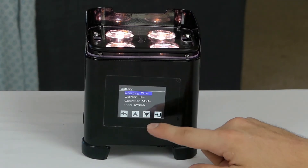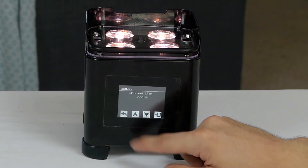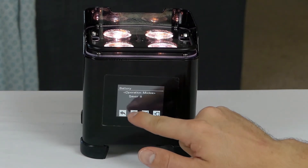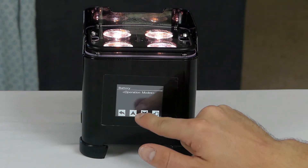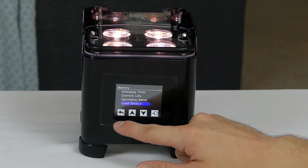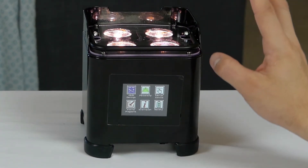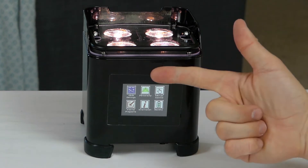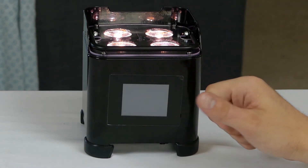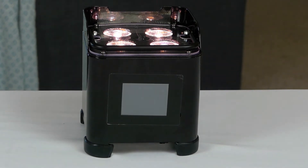The battery section tells you charging time, current battery life — currently at 80% — and how much time is left. Operation mode lets you choose saver or standard: saver gives you more lifetime. Load switch just turns the battery load on or off, which is something you don't need to mess with. So you can control this light via auto programs, DMX, or sound active. They do include an IR remote, which you can point at the light for quick adjustment of basic settings, or you can do color mixing internally with the manual mode.